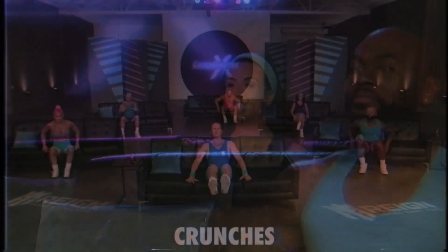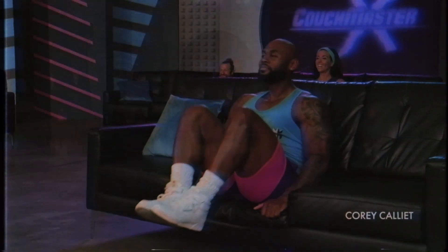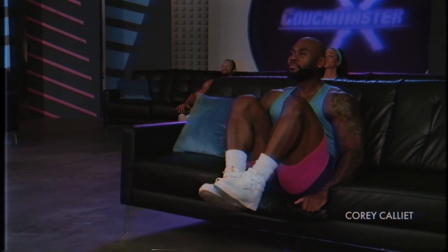You ready, Ainsley? I'm here for it. Yes, you are. Here we go. And crunch, and crunch. Now remember to hold in those abdominal muscles and keep your chin up and neck stable.